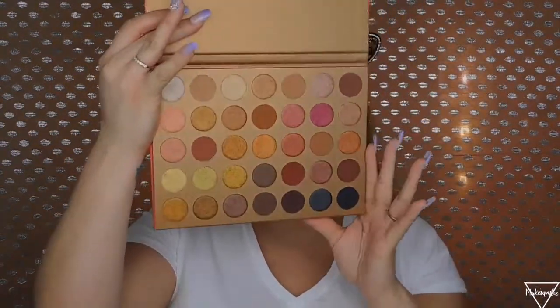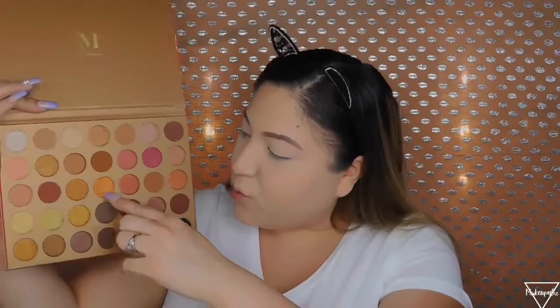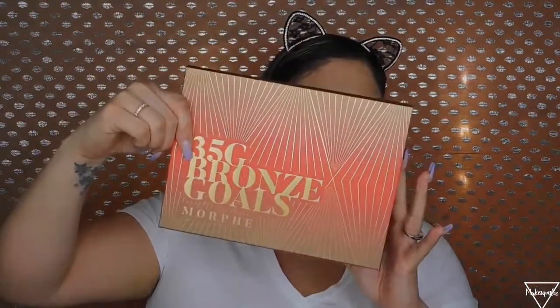These are the shades right here — super pretty. There are matte shades and glittery shades. I just wish they had the names written directly on the palette because I'm going to lose this card. I already lost the James Charles palette card and I don't know where it went. I really wish they had their names on the actual palette. The outside is just like the box, so you open it and you have the shades inside.